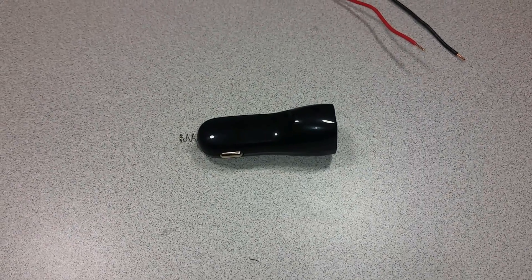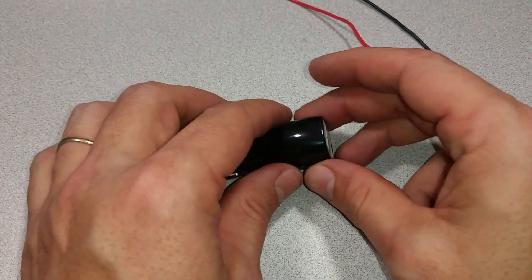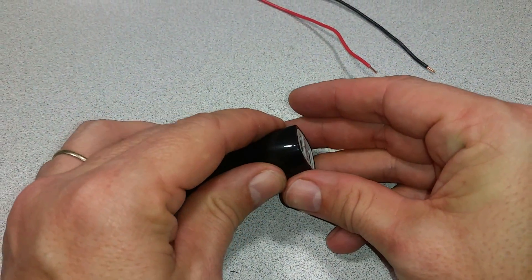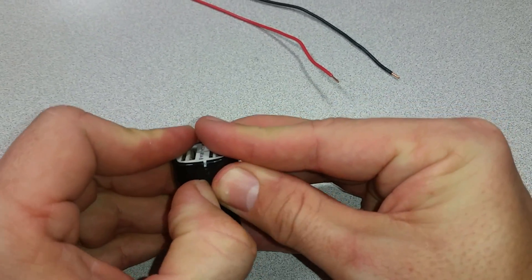Here's an idea for a project: a 12-volt to 5-volt DC converter for my old truck. I've got a bad power outlet, so I've already removed that and I'm going to put this converter in its place.